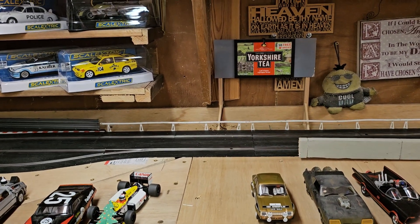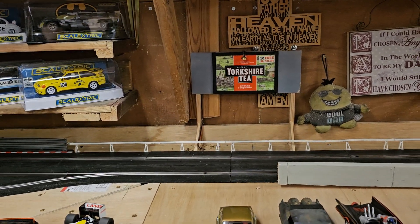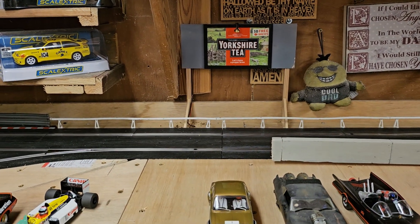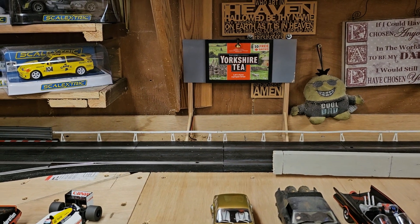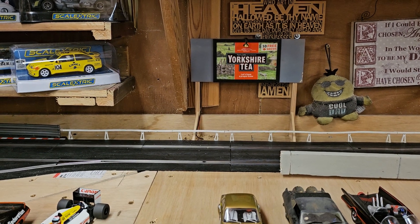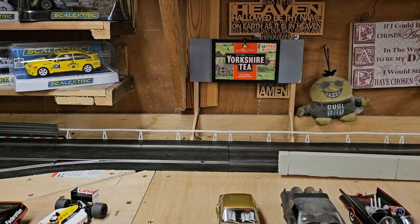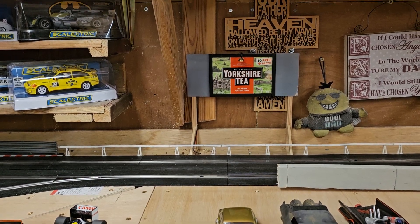Alright guys, this is part two of my Yorkshire T billboard. I've got it all built - all arms, all legs are on, lights on. It's got borders on it and everything, all fitted on.